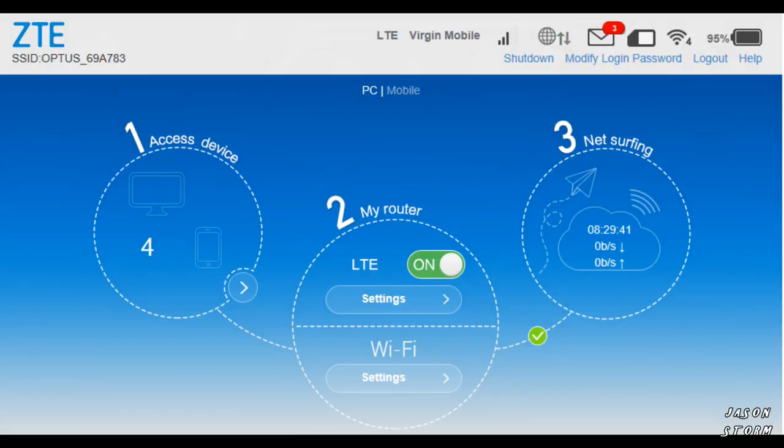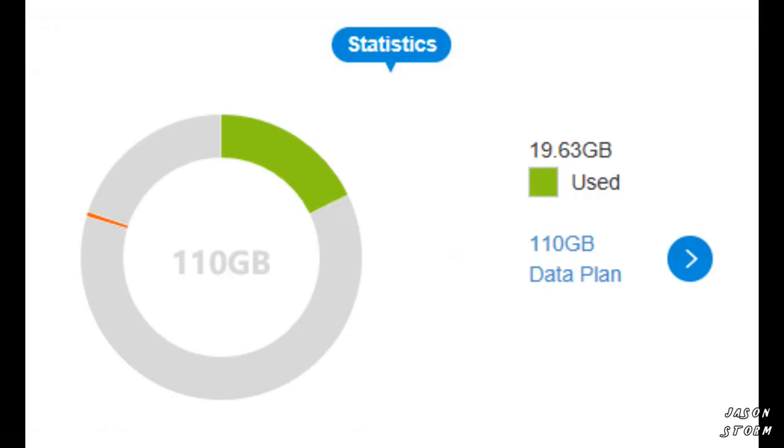When you plug the ZTE modem into your computer, it installs a little ZTE app. In that app you can see battery percentage, how many people are connected to the network, upload and download speeds, and you can change how far the Wi-Fi goes. It also allows you to set data limits and alerts you when you're getting close to them.